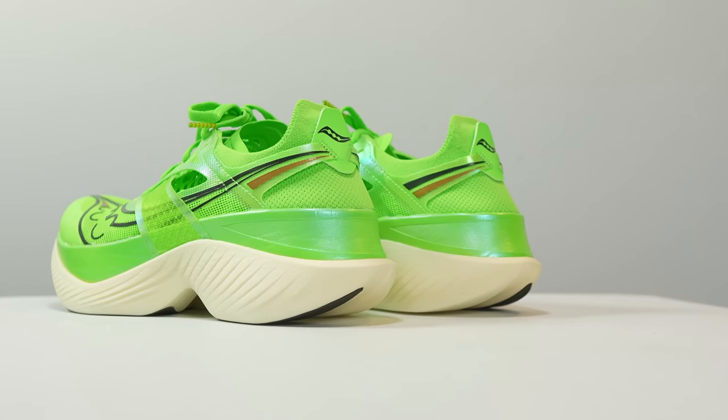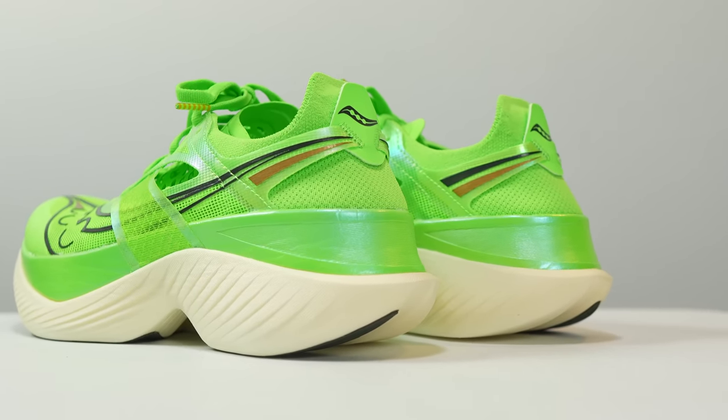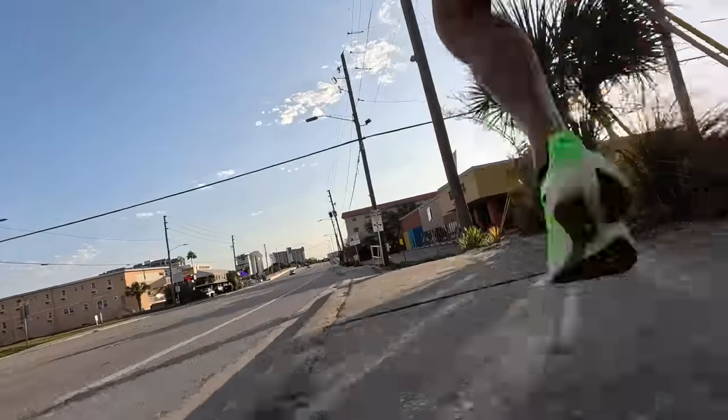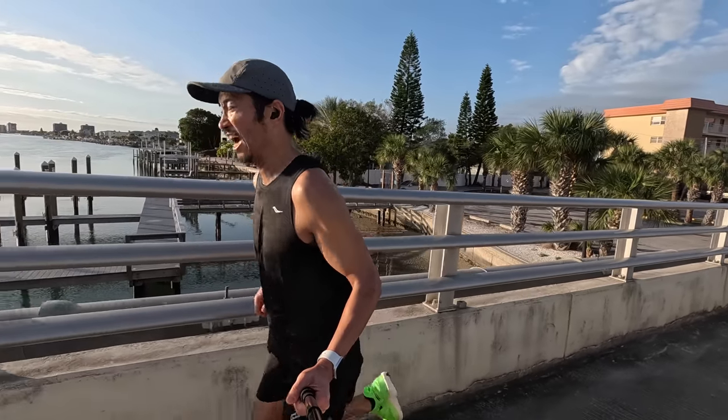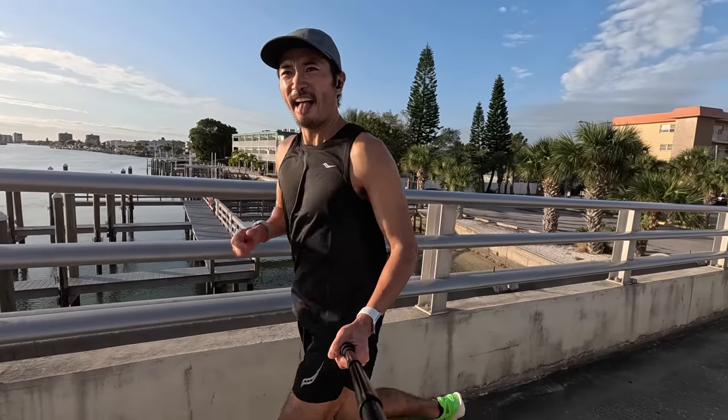Now let's talk about summary points — what the shoe is best for, its competition, and pairing options. This shoe is best for race day or your biggest, toughest workouts. It's a race day shoe, not something you'd use for everyday easy runs. This is the shoe you want to race in for long distance races and the toughest workouts you're using to prepare for those races.